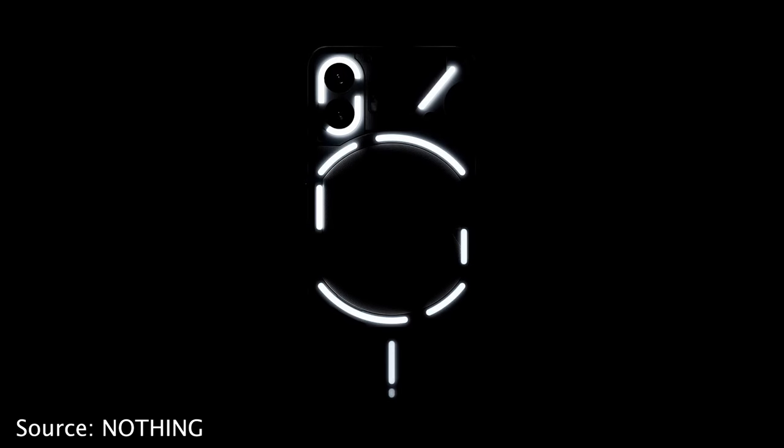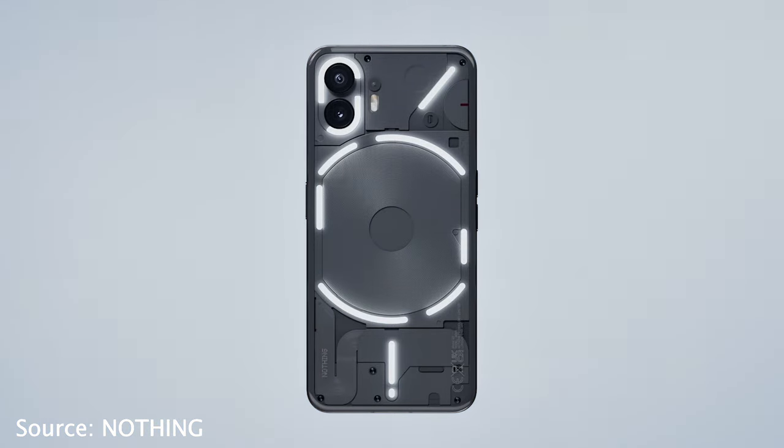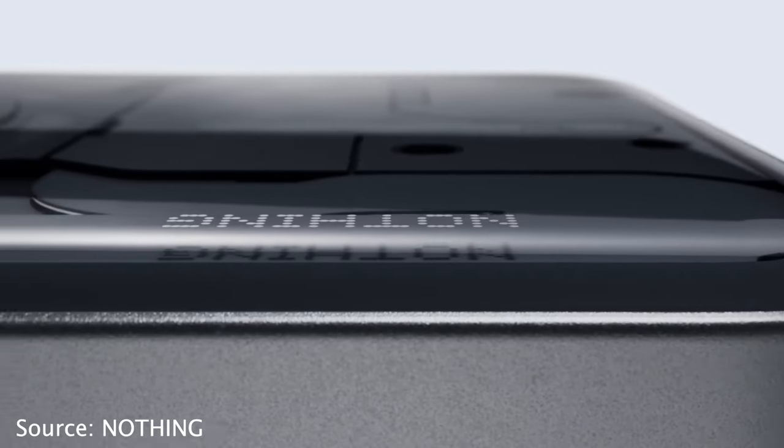Externally, if you don't look closely you might miss the changes. Starting with the glyphs on the back — we'll get into that a little later — but they've made slight adjustments, especially with the indicator light in the corner. The segments have also changed a bit. On the back you'll notice a slightly curved raised edge, which makes it a little more comfortable to hold versus the flat version on the Nothing Phone 1. I like it.